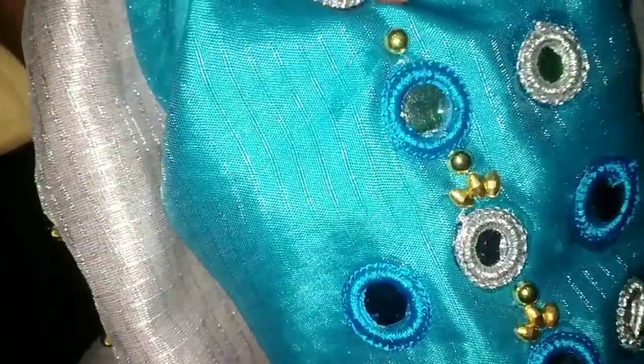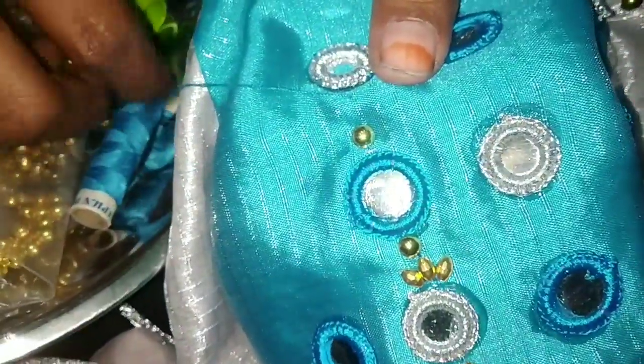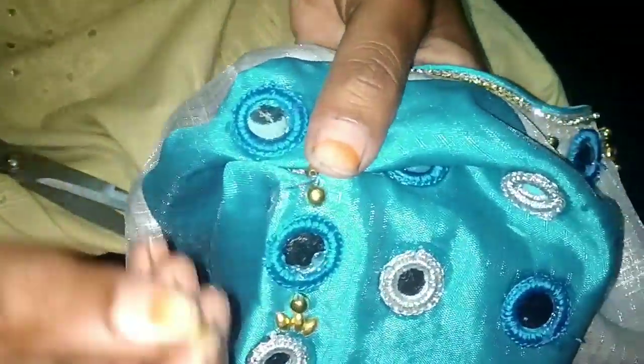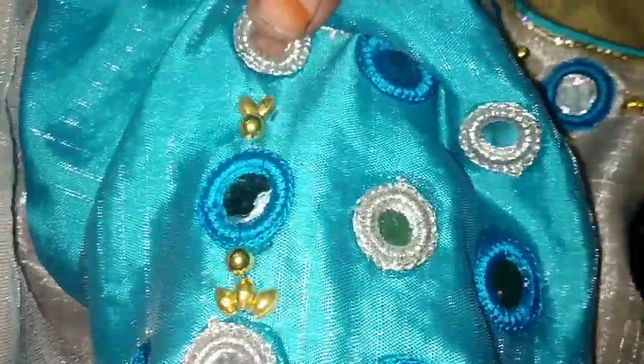We will cut the stones into the same way. After the stones, we will cut the stones into the same way. I will cut down a piece and cut the piece with the hand. I make a piece of paper and stick the piece in the corners. I will stitch the piece.